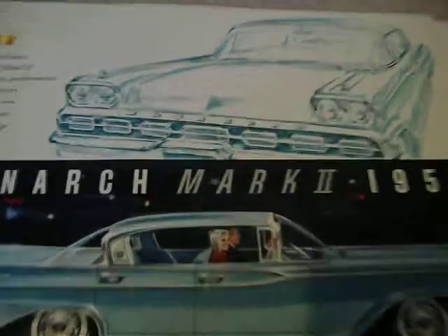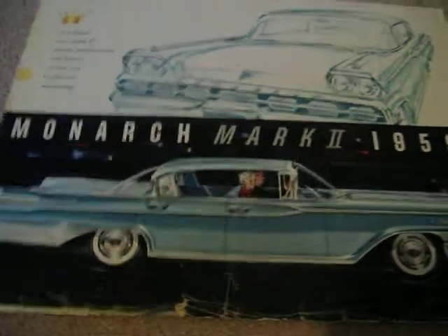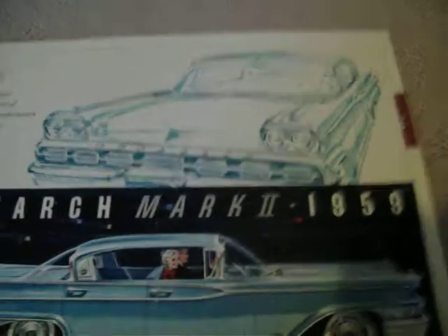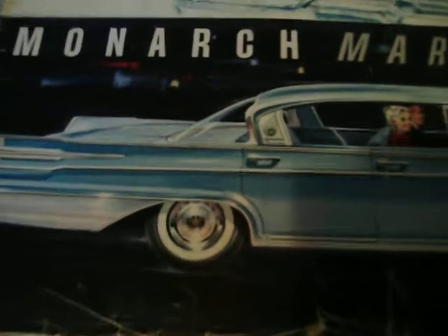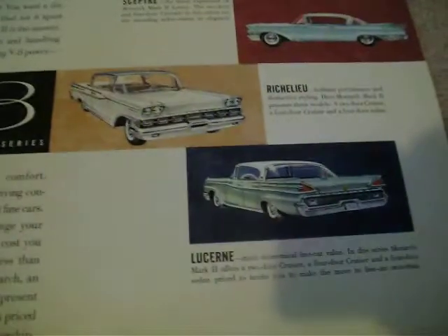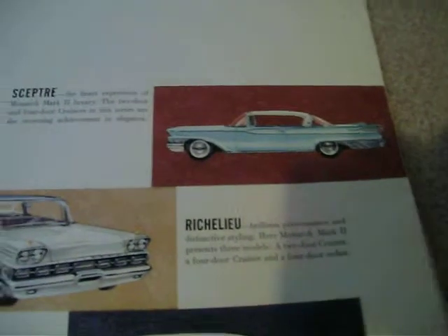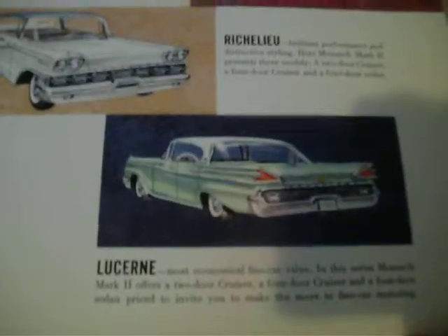You can see the difference there — the grille was totally different than the Mercury that year, but the side trim was pretty much the same. There was very little difference otherwise, and the hubcaps are strictly Monarch. They had three series: the Scepter, which was a replacement for the Turnpike Cruiser, and then the Richelieu and Lucerne.